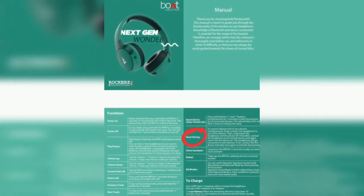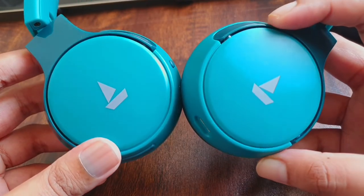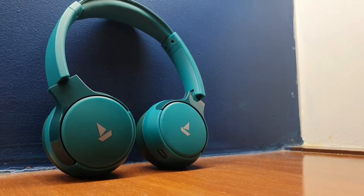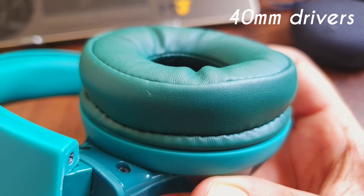At least according to the manual that Boat provides with the product, but dual pairing doesn't quite work with my unit. I've tried reconnecting the headphones with my phone and my laptop, but dual pairing refuses to work, so that's not a good look for Boat. That said, one of the most impressive features is the wear detection. You can simply swivel the earcup to pause the video or song playing on your connected device, then wear it back to resume. This also works if you take the headphone off and put it down on the table — it's a super handy feature.